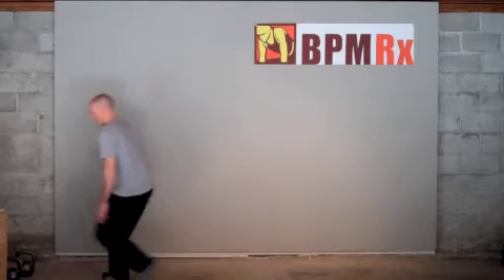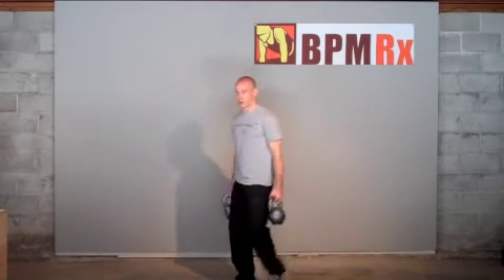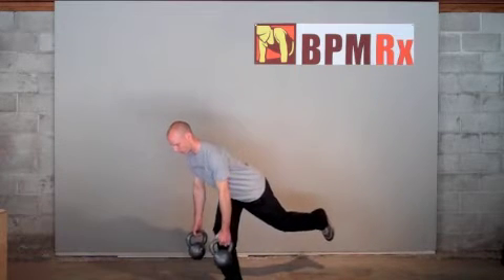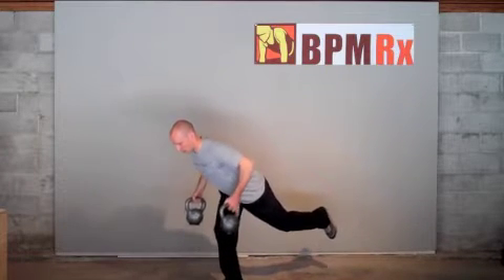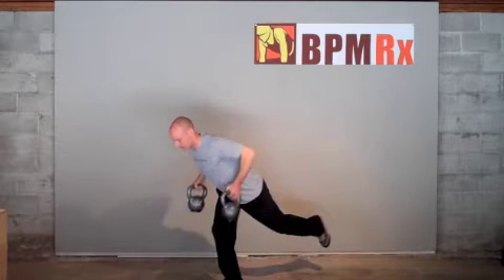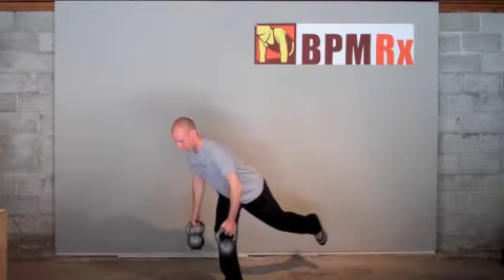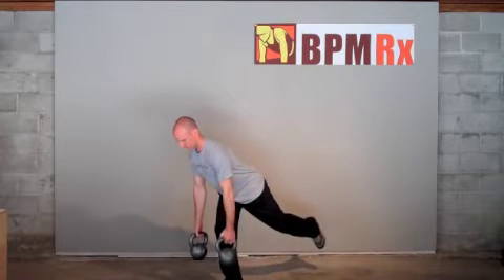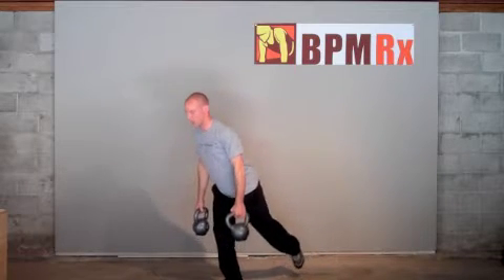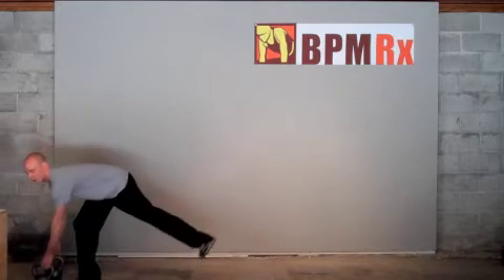So, without further ado, the first one I want to go over is just doing a single leg bent-over row. We're going to get into the bent-over row position — good row, good shoulder blade retraction — and really making that right leg work extra hard to maintain stability without collapse.